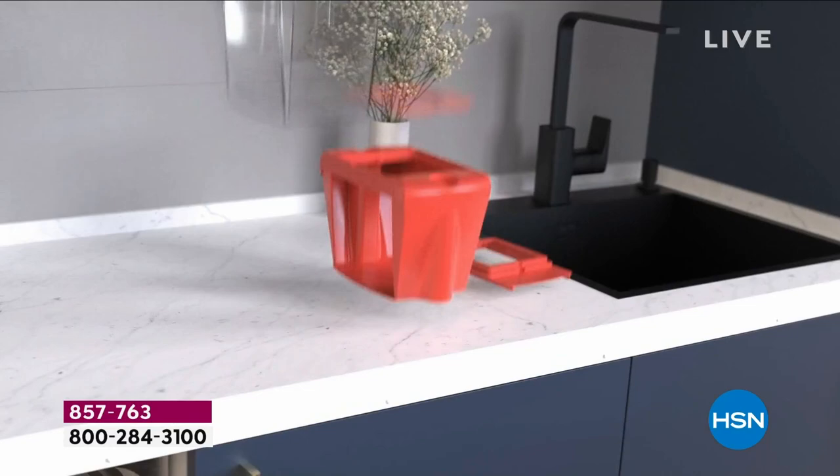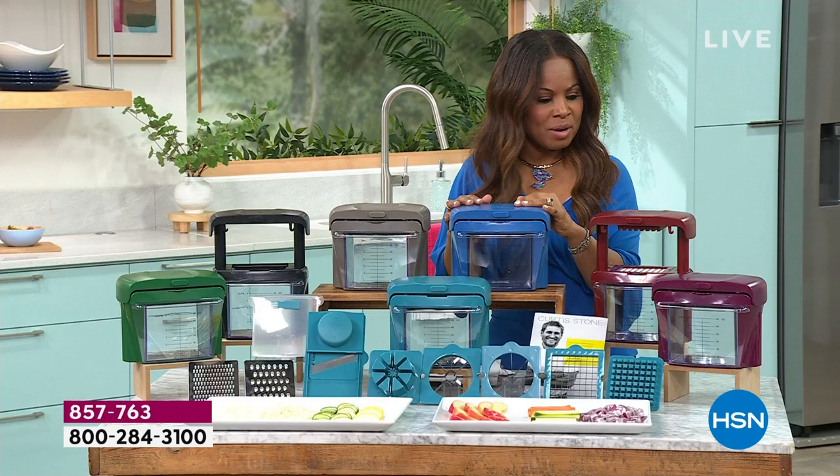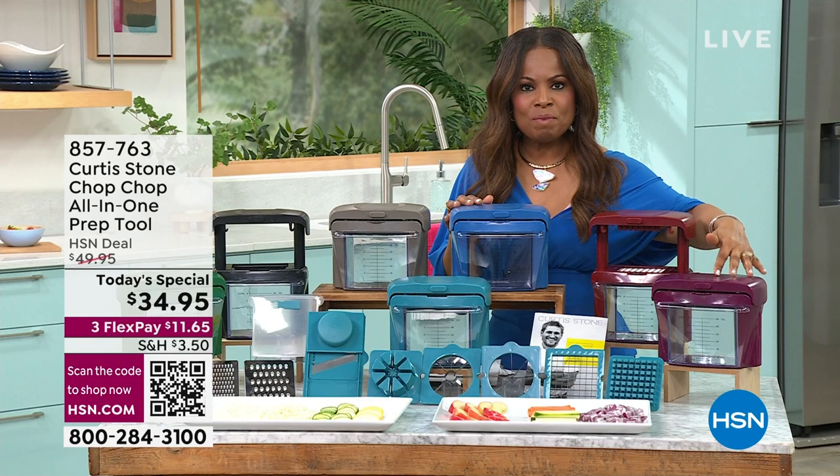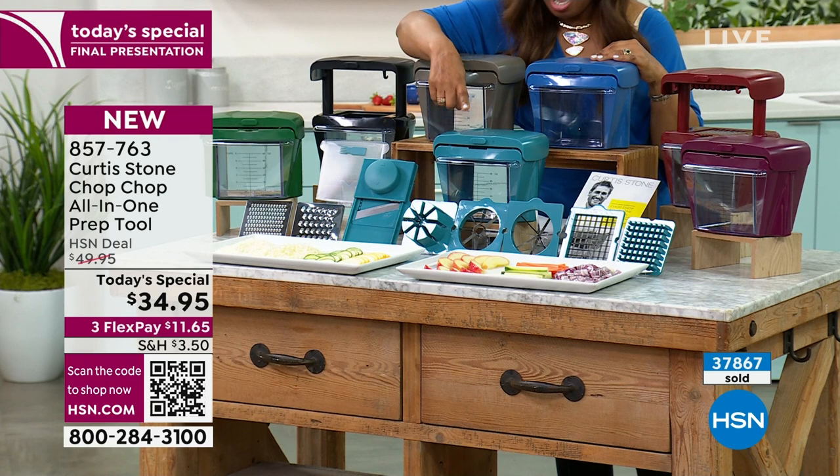Everything is top rack dishwasher safe — so simple and easy to clean, and then it packs neatly away. Choose your favourite color. Classic blue is going to go pretty quickly, followed by the mulberry. Red has been our number one best-selling color. Stone gray, classic black, that beautiful hunter green, and front and center is that turquoise blue.